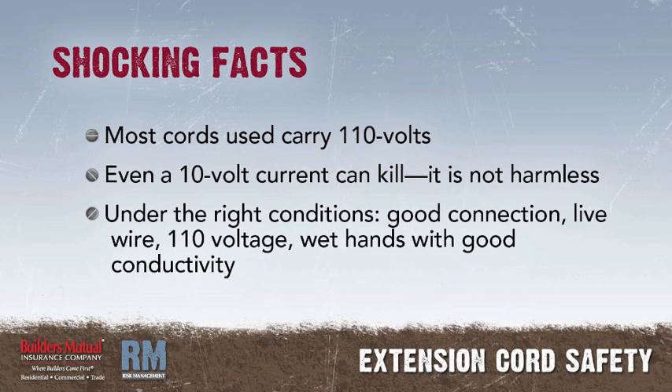Most cords carry regular 110-volt electricity. No doubt at some time you have received a shock from a 110-volt line without serious harm — just a great tingling sensation. But even a 10-volt current can kill. It is not harmless. The conditions, however, must be right. The right conditions may consist of making a good connection with a live wire carrying 110-voltage with wet or sweaty hands, and standing or lying on the ground, a wet floor, a water pipe, or other electrical connection.